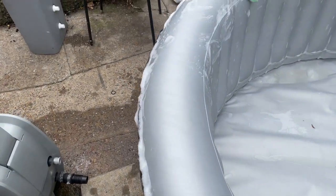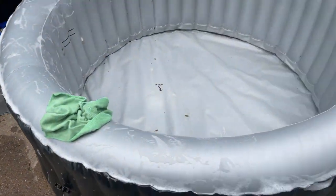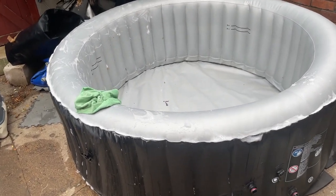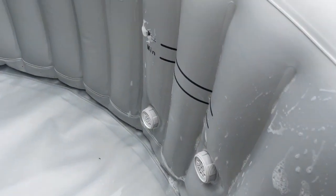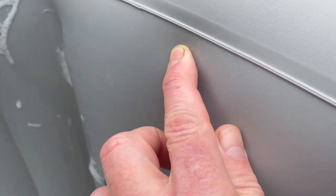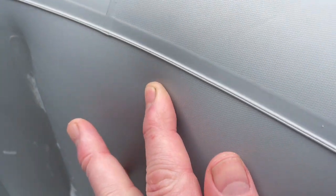I've got a Cozy Spa hot tub in for puncture repair and a service. I've inflated the tub and located the puncture at the top of a seam — the dreaded top of the seam. These go from over-inflating really, but they are a weak point.